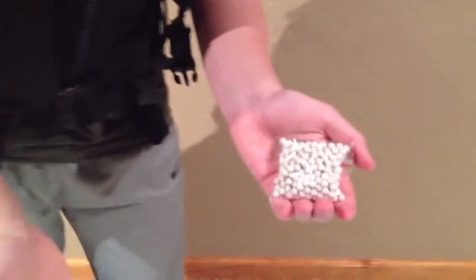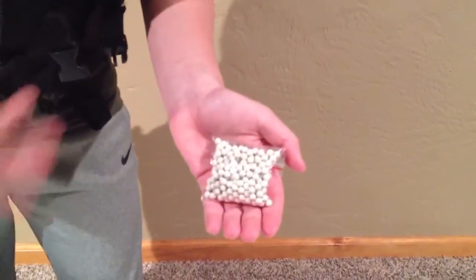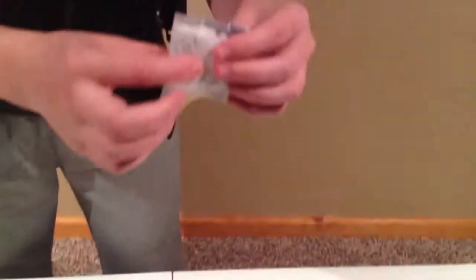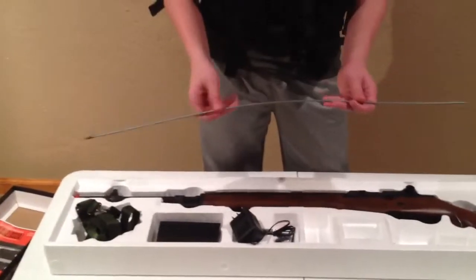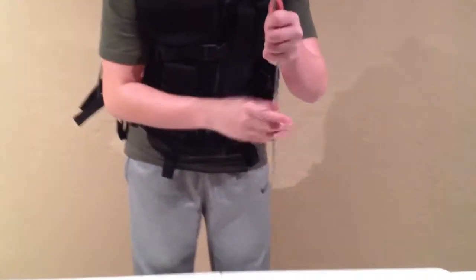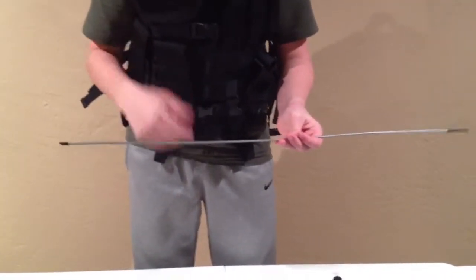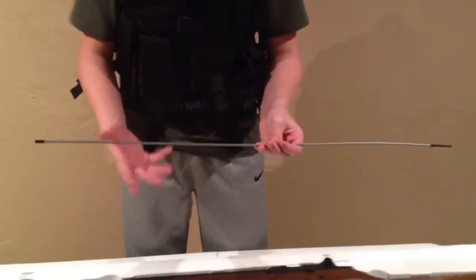Then you have some sample BBs — don't use these. These ones don't look half bad, but just don't use them if you don't want to take a risk. Use Golden Balls or Elite Force — ones that won't jam your gun or mess it up. Then finally for the accessories you have this little air seal thing; it says don't eat it, so don't eat it. And finally before getting onto the gun you have the cleaning and jammy rod, which is very nice. If your gun jams or you need to clean it, you put the cloth through and put it down your barrel.